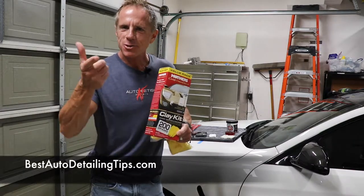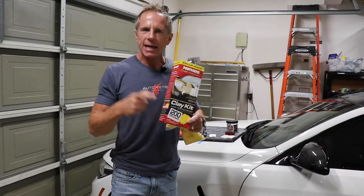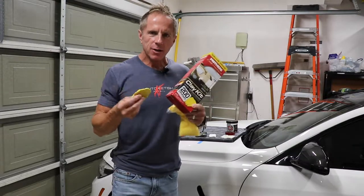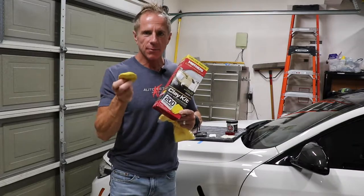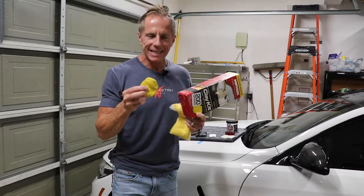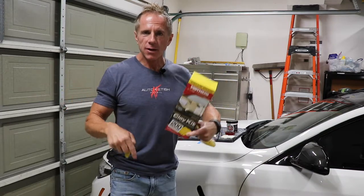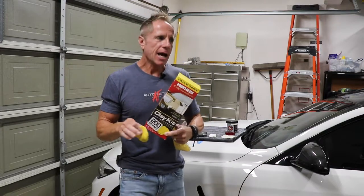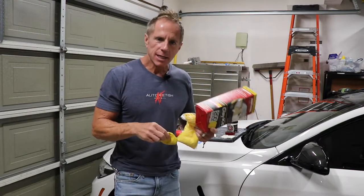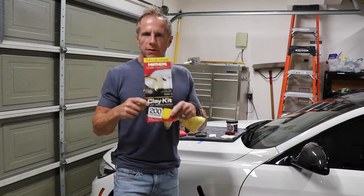Hey guys and girls, thanks for joining in today for another video. Today's video is clay bar kits — a highly used search term when you are in search of a clay bar. This video is not designed to teach you all the nuances of a clay bar; I'm just going to accept that you're here with the understanding of what the clay bar is. If you don't know, underneath this video there will be links to my website covering how to use it, how often, whether you replace it if you drop it on the ground, and so on.